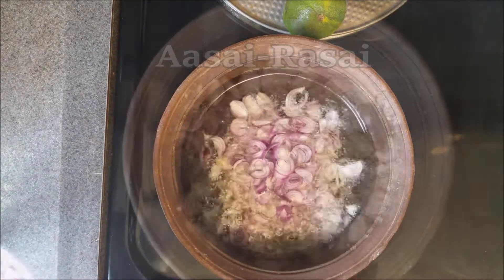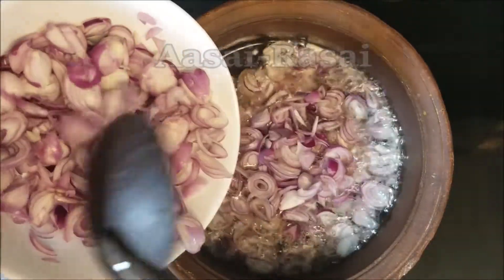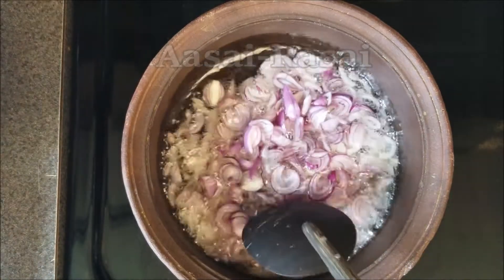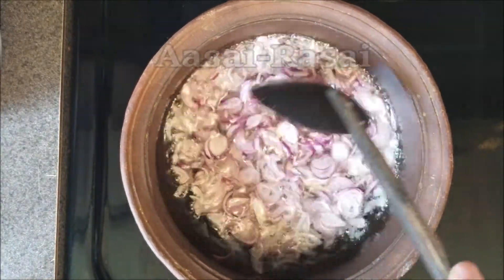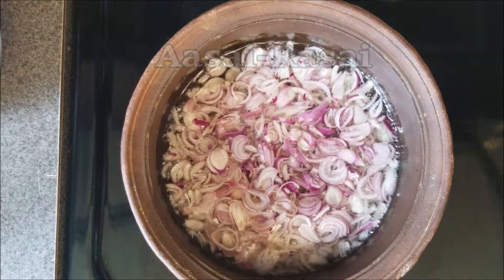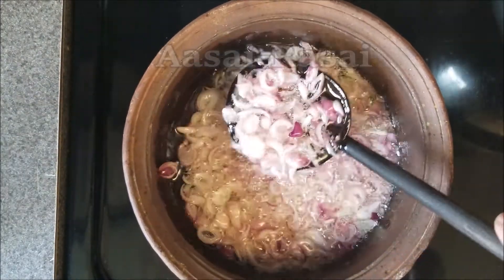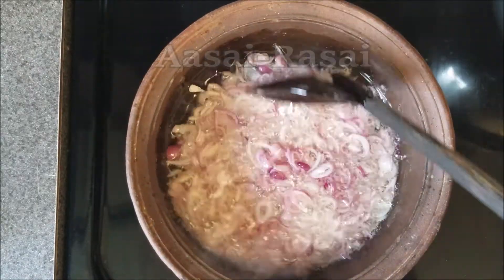Depending on the type of pan you're using, you'd need to adjust the heat setting accordingly — low to medium-low for very thin lightweight pans, and medium to medium-high heat for heavy pans. When the oil becomes really hot after a few minutes of frying, you can reduce the heat and stabilize the temperature so that the onions don't burn.